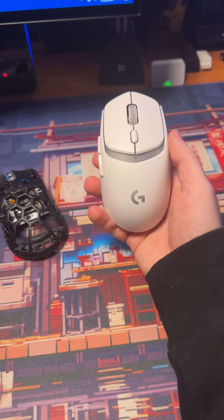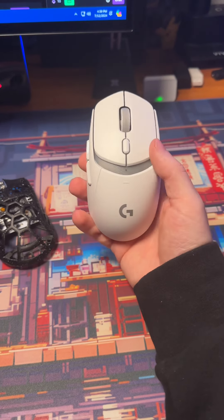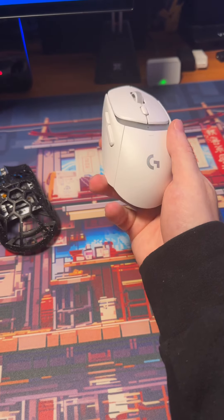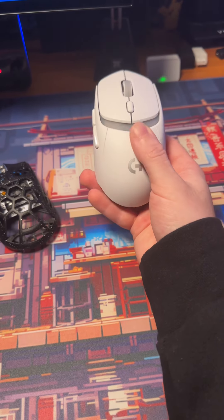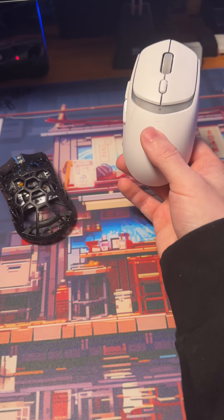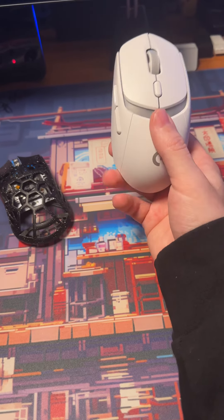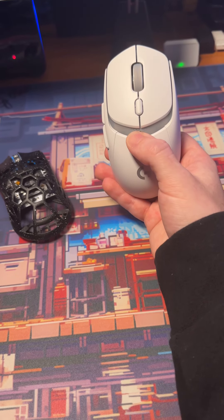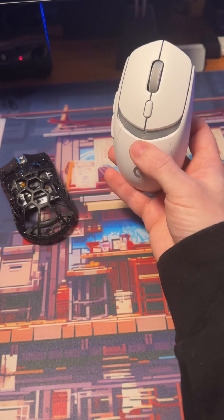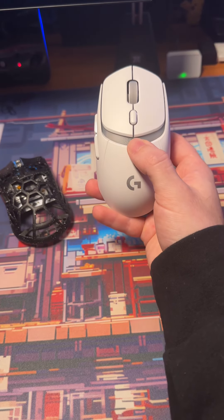There you have it — a very, very good shape ruined by Logitech's thought process of keeping this trapped in 2012. They still haven't made a G305 Superlite or a GPX Mini like everybody wants, so this is probably going to be just another downfall from Logitech.